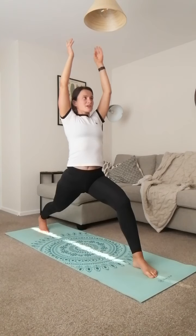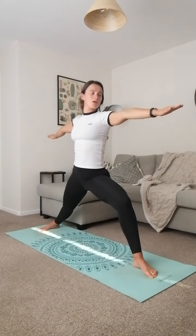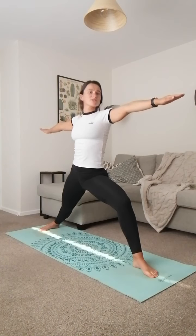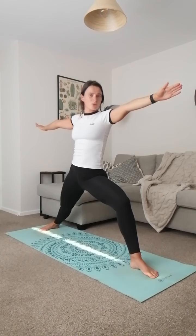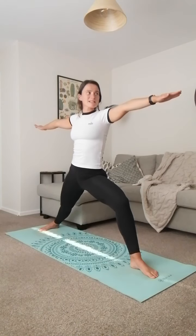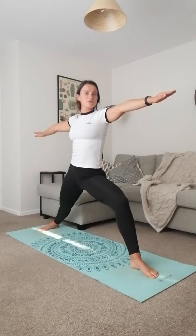From warrior one, we're going to go to warrior two — twist your back foot and lower your arms so they're in line with your legs. The front foot is pointing forwards and the back foot is pointing to the side. You're still strengthening those legs and arms, just a slightly different pose.